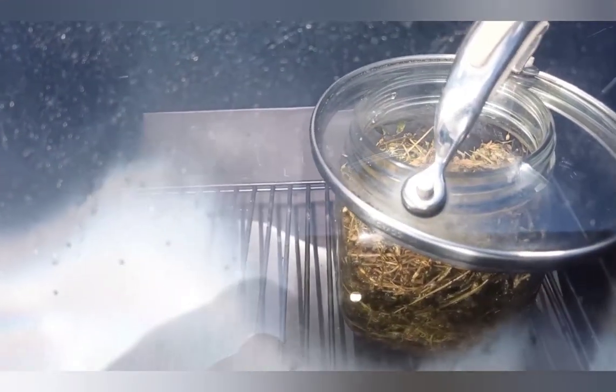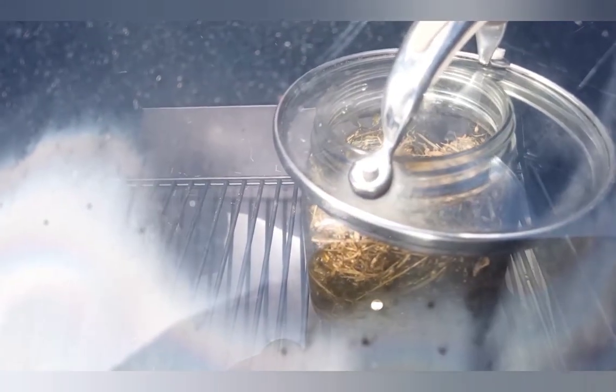You can also dip a little bit out, allow it to cool, then check the color, texture, and aroma to decide based on that. Do not dip a finger directly in — it's boiling oil, and it will hurt.